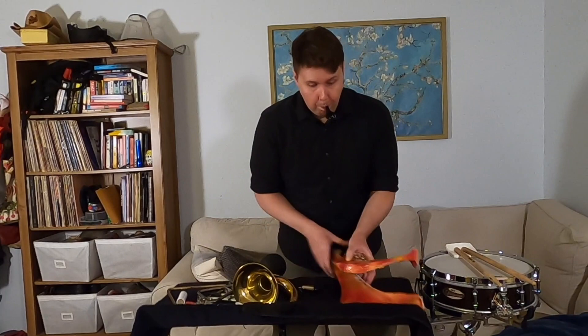I'll leave you with one more thought about percussion: we get to play all the weird stuff. Anytime a composer has some crazy sound effect that they want in their piece, they give it to the percussion section, and I think that's just great.